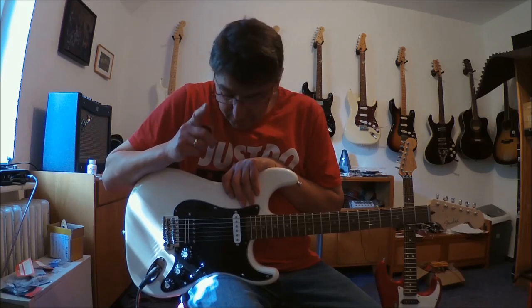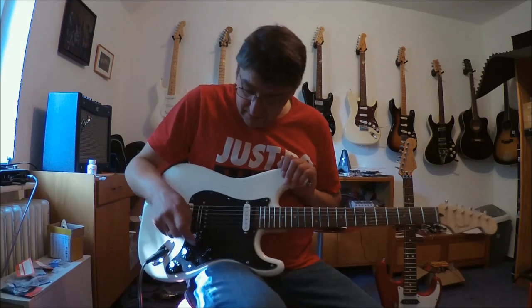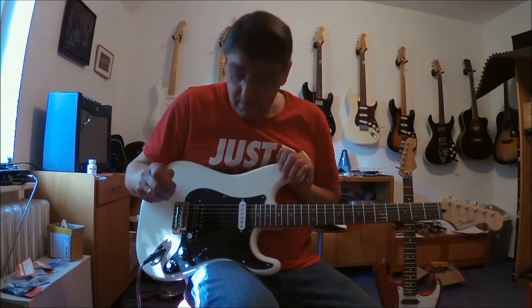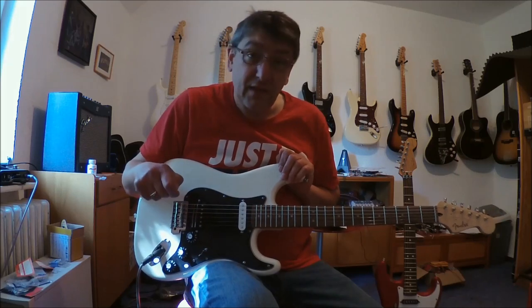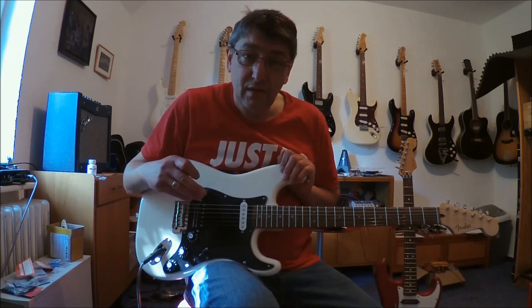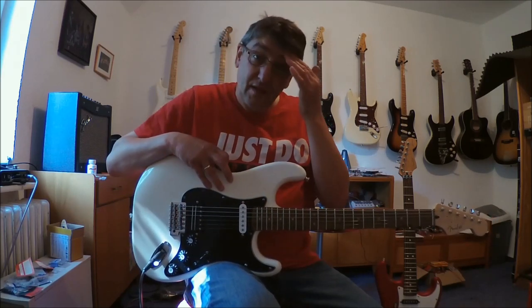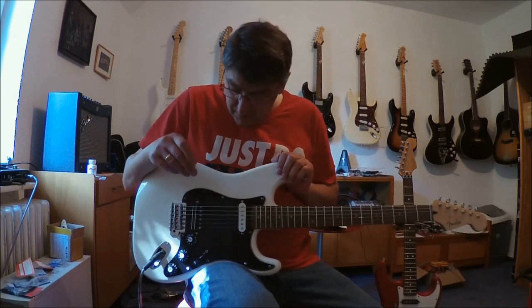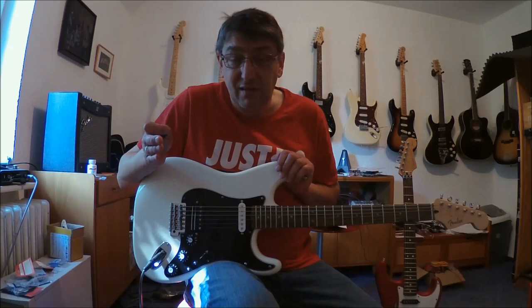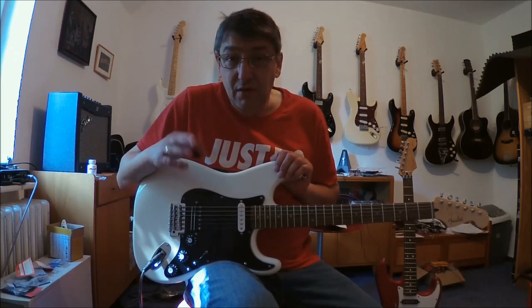Warum heißt das Ding Doppel-Telecaster StratoCaster Pickup? Das ganz einfach ist, es hat zwei Telecaster Schaltungen kombiniert. Und da werde ich euch gleich mal zeigen, wie die sind und wie viele Möglichkeiten das an einem Instrument mit eigentlich nur zwei Pickups macht. This pickup has two Telecaster wirings combined, and I will show you how they work.